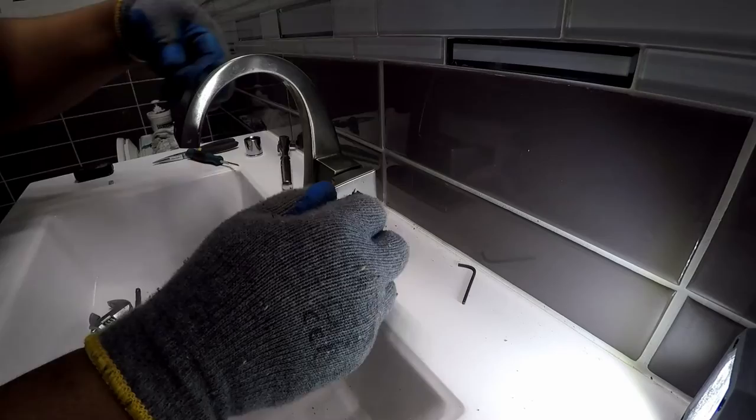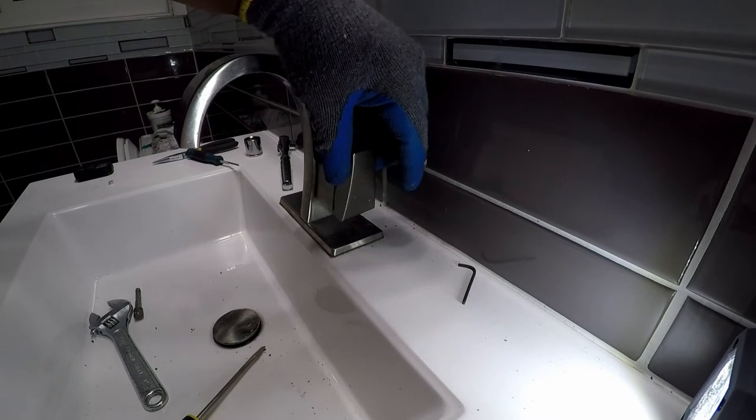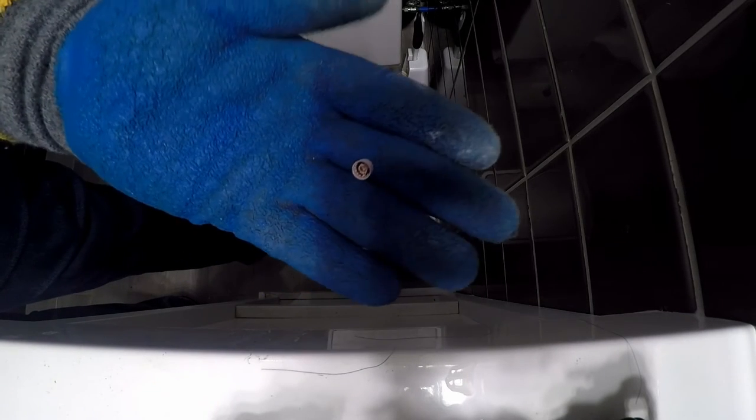Fixing this issue was like a surgeon removing a bladder stone. The lever trim has to be positioned correctly or operating the lever will cause the trim to pop off. Be prepared to spend a little bit of time to get the correct positioning.